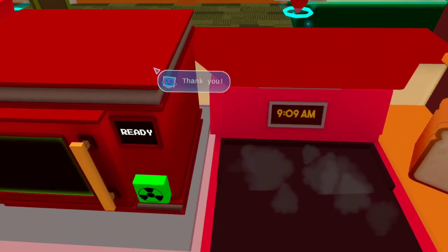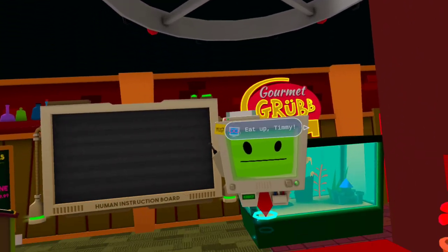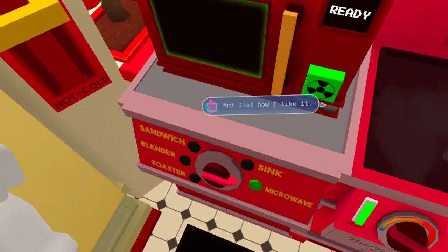Thank you. Eat up Timmy, the human made it special for you. Mmm, just how I like it.